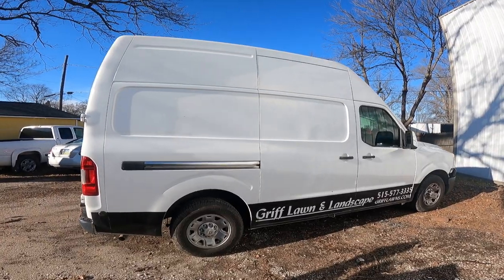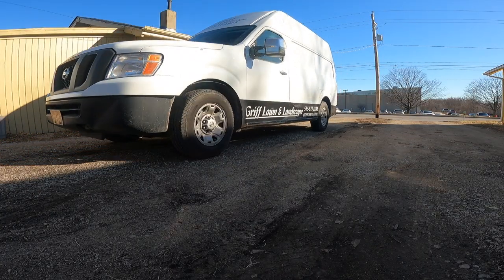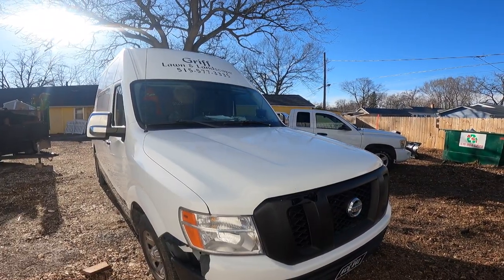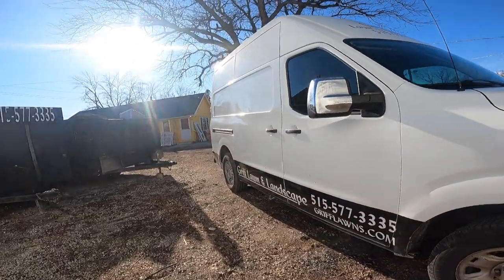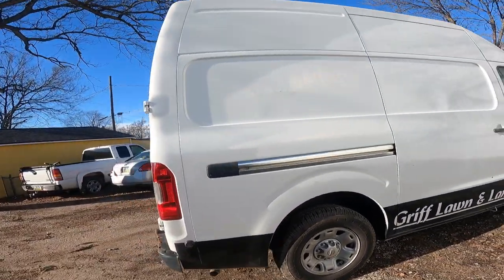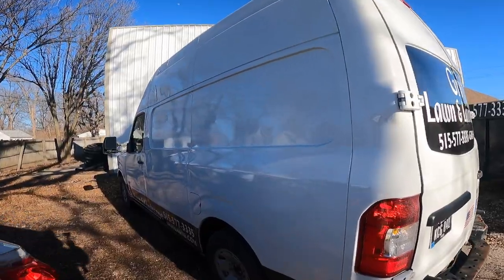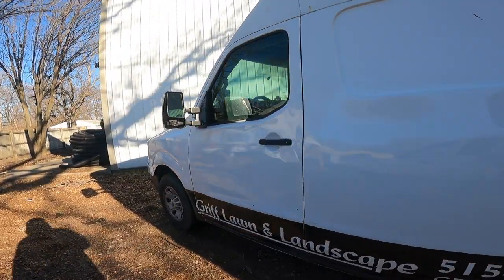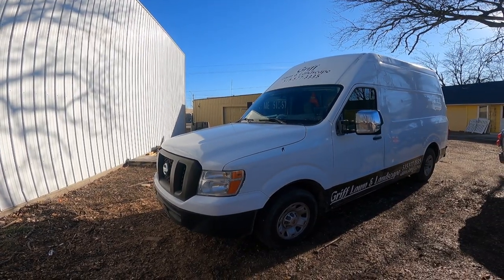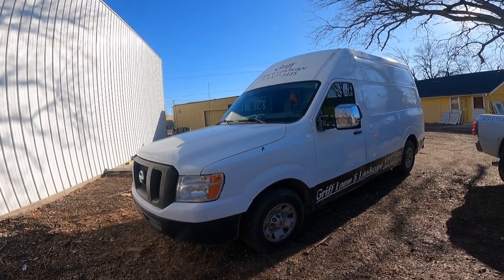Here is my 2012 Nissan NV2500. This is my current lawn mowing rig. I believe this is the most efficient rig for a residential lawn in the world. I'm going to give you guys a brief overlook of the truck and the way I have it laid out to make it as efficient as possible. This thing does numbers for our company.